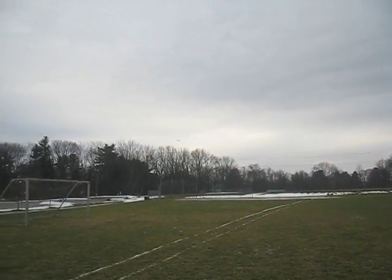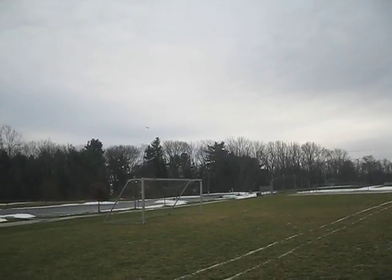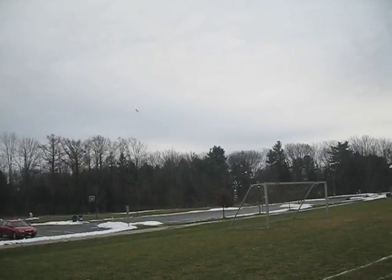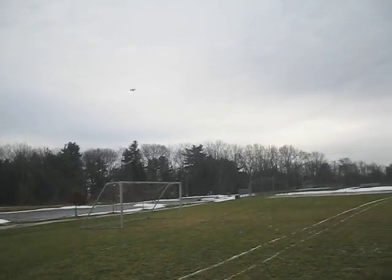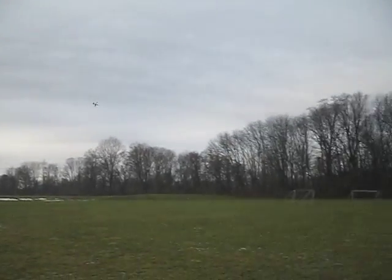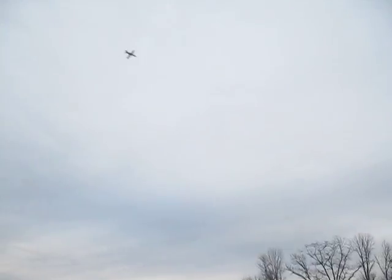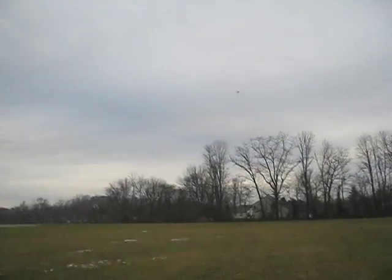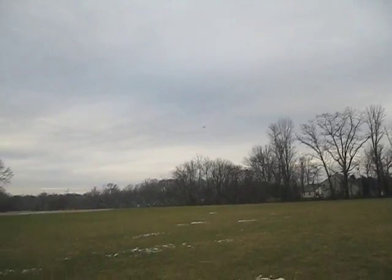Uh-oh, she slowed down a bit too much. Come on. Slowed her down a little bit too much. When you slow it down, the way this motor works, it kind of needs speed to work. It works better when the plane's actually going faster.